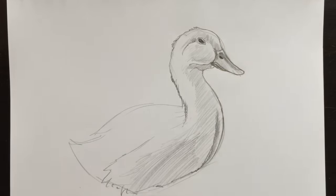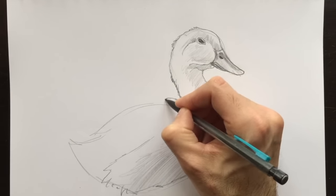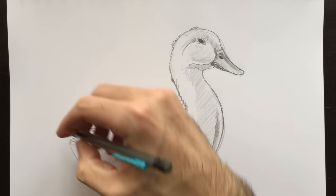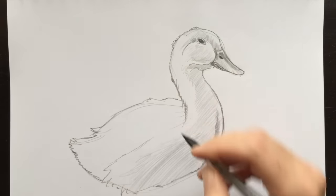We're going to attach here a bit of shading to the neck portion. And down here, we're going to raise his back a little bit. I find him a little thin, so we're going to put some feathery shapes in here. And then of course, his back feathers.